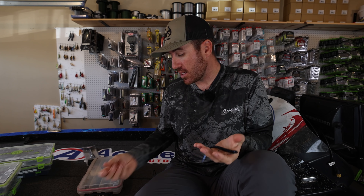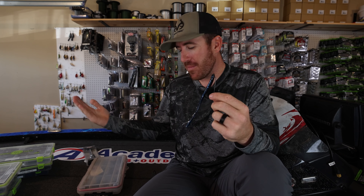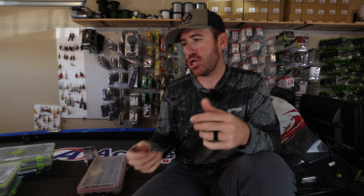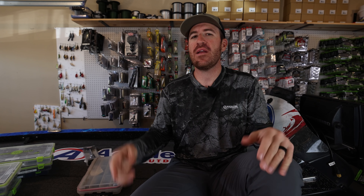Diving into those hooks, hopefully you guys learned a little bit. Those are the main three that I throw: worm hook, straight shank hook, and wide gap hook or EWG. That's what I have most in my boxes. Hopefully this video helped you out. If you learned something, do us a favor and click the like button — we really appreciate the thumbs up. If you have a video suggestion, drop a comment below. Also let me know your favorite hook to throw. Thank you guys so much, we'll see you all next time.